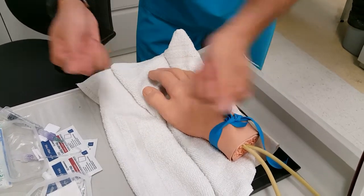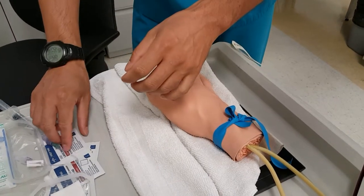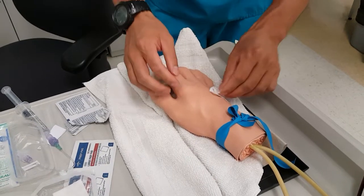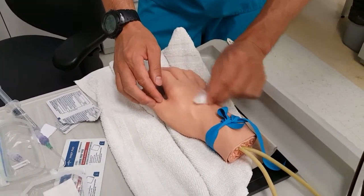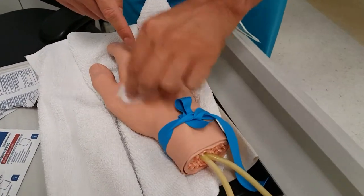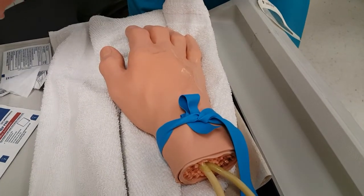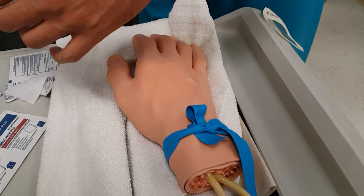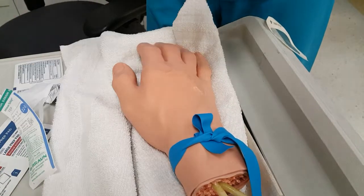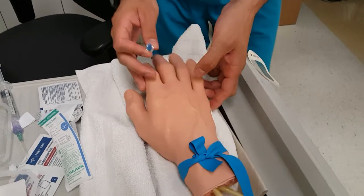I've got the tourniquet on. That's when I'd wash my hands and apply gloves, then start prepping — disinfecting the area. Even though I'm going for that specific vein, I'm going to go throughout the whole hand; I like to get that whole area prepped. Then I've got my needle ready. I've prepped my extension tubing and I've got my tape at the side, so I'm ready to go.